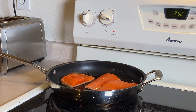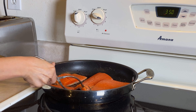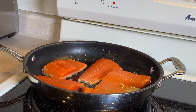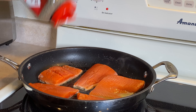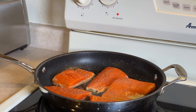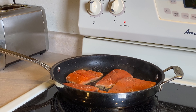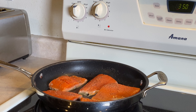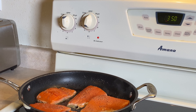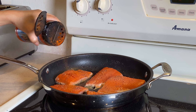You need to put the skin side down in the bottom first. Then add black pepper — just a little bit of black pepper for seasoning. Then put a little bit of seasoning salt — just a small amount of seasoning salt.